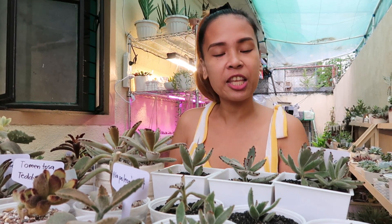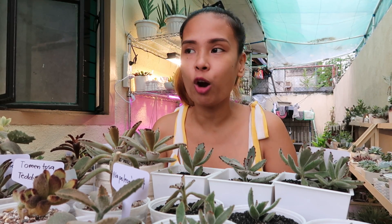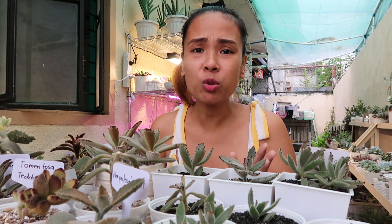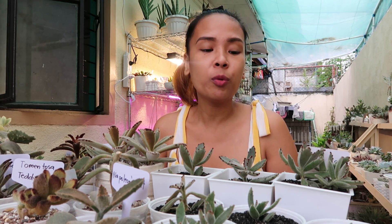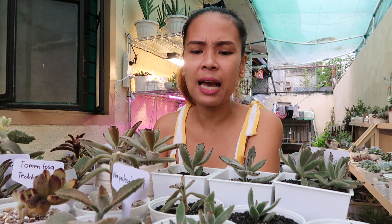Pagdating sa sun exposure, lalo na sa pagkakaripat pa lang ninyo sa kanila — kung ang iniripat nyo ay yung mga old plants nyo or yung mga old panda plants nyo, pwede nyo naman silang isabak agad sa bright shaded area or doon sa morning sun. Kasi stable naman na yan sa inyo, niriripat nyo lang. Pero kung nakalagay sila sa full filtered sun nyo, ilalagay nyo po muna sila sa bright shaded area — yung nakaka-receive ng mga hanggang 9 o'clock ng umaga. At ang dilig po nila ay after one week pa — kunti lang, hanggang ma-moist lang yung kanilang mga gilid.